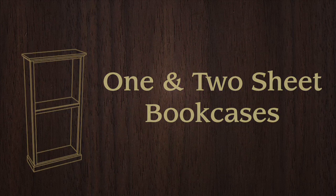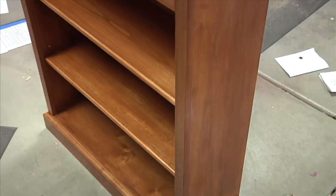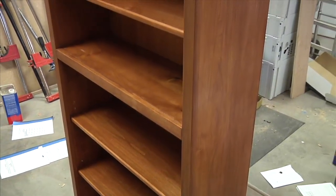The One and Two Sheet Bookcase Build is a comprehensive instructional series showing you how to build a beautiful bookcase with a basic complement of tools.